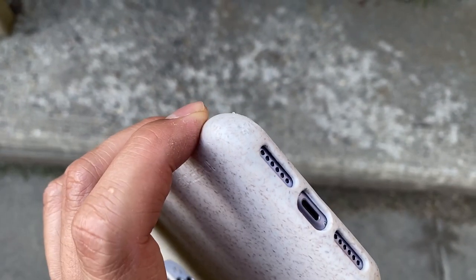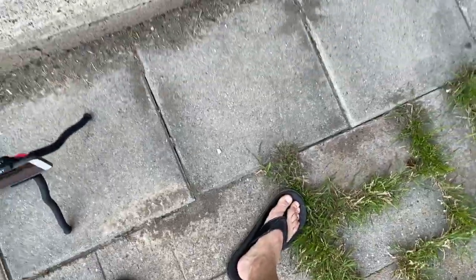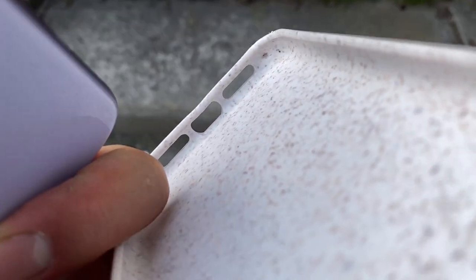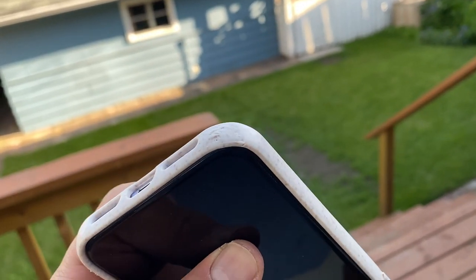I don't think that drop went through the case. The corner looks fine. There are so many ants here — it's crazy how many ants there are. A little bit. That's a pretty big dent. Well, these cases are a notch below when it comes to wear and tear.